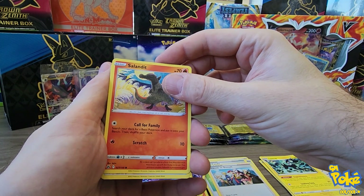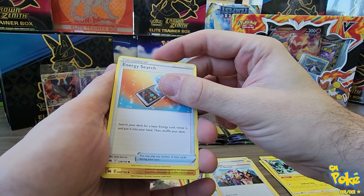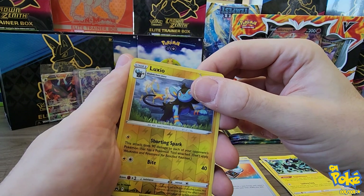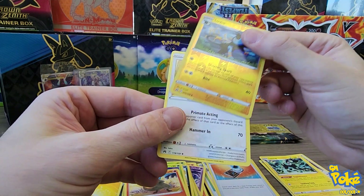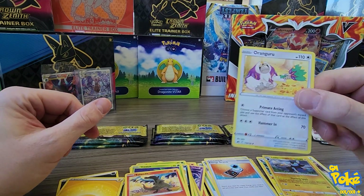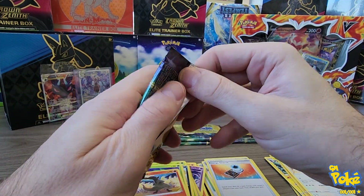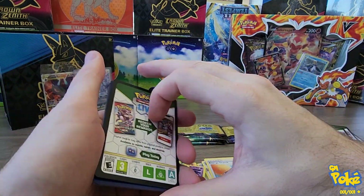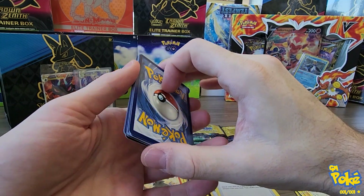We're coming up on - what do we got? No one likes that one, it's a Trainer Energy Search. And we've got a Luxio Reverse. What is behind it is the magic. It is just a rare, nothing special. Hits have been pretty few so far.